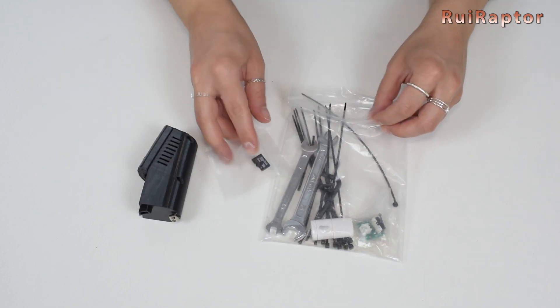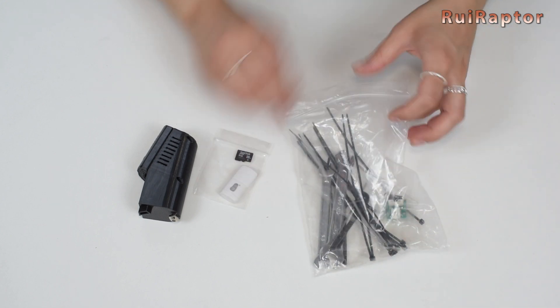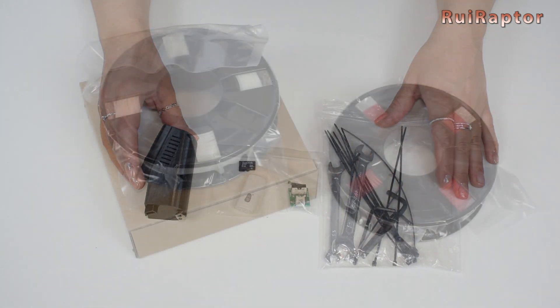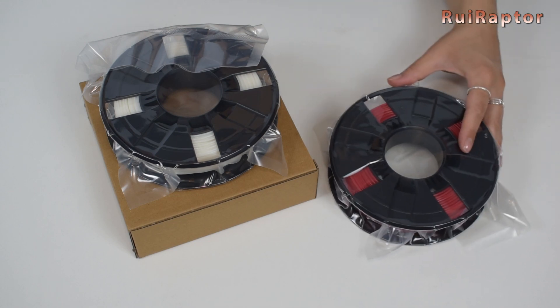Next, we have a memory card, a memory card reader, a hand stop, some Allen keys, and a couple of wrenches. Inside the two boxes, we have a spool of white filament and a spool of red filament.